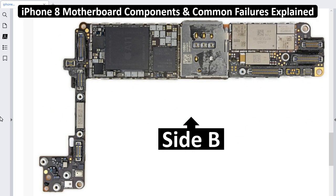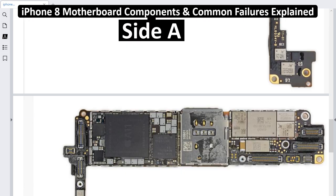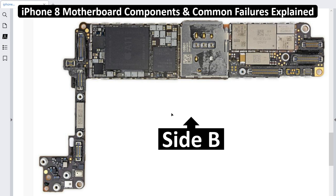Welcome again to Part 2 about iPhone 8 motherboard components and the most common faults you can encounter in this kind of motherboard. We have seen in the previous video Side A, where I explained all the ICs on that side. Now we're going to dive into explaining the Side B components and integrated circuits, so you're going to understand every component and IC here, including the corresponding failure for each IC.